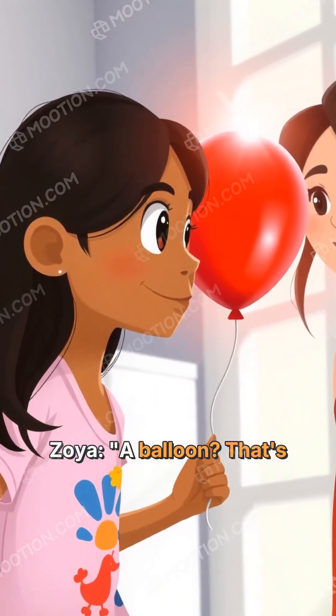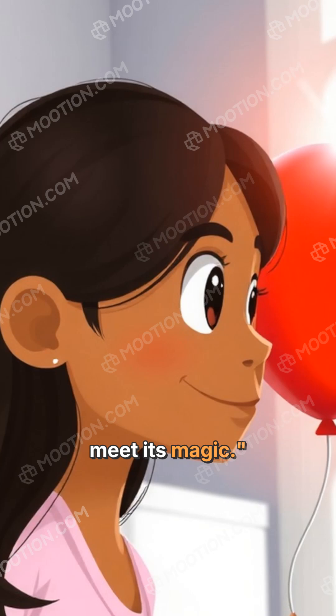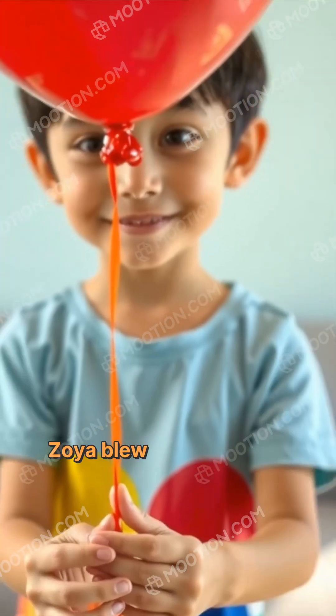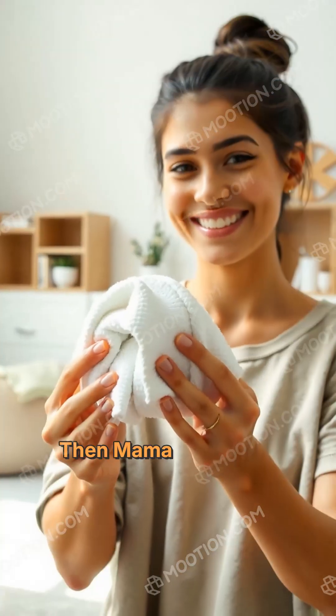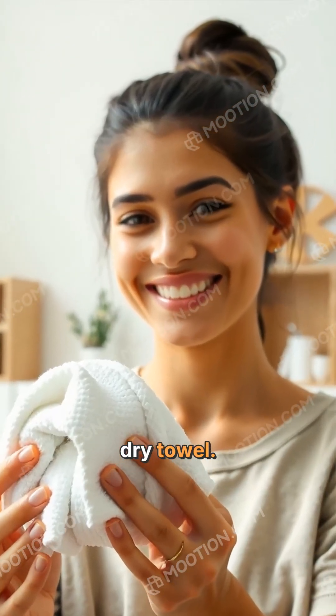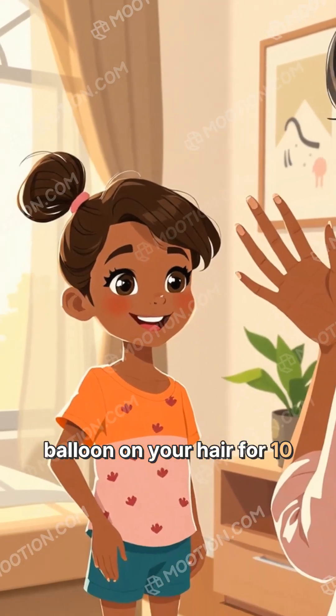Zoya was skeptical: 'A balloon? That's it?' But Mama replied, 'Wait till you meet its magic.' Zoya blew up the balloon and tied a knot. Then Mama gave her a dry towel and said, 'Now rub the balloon on your hair for 10 seconds.'